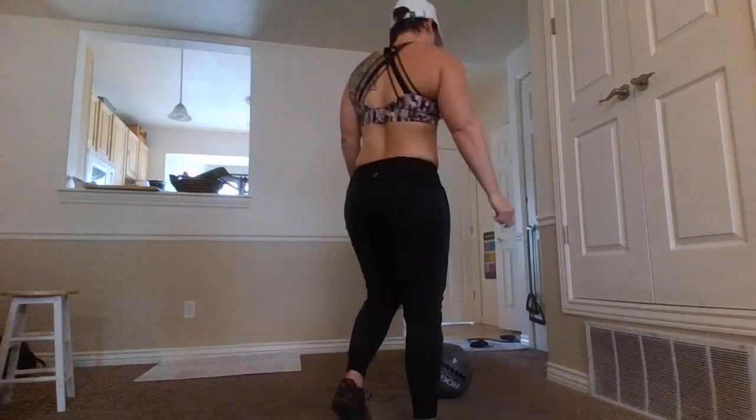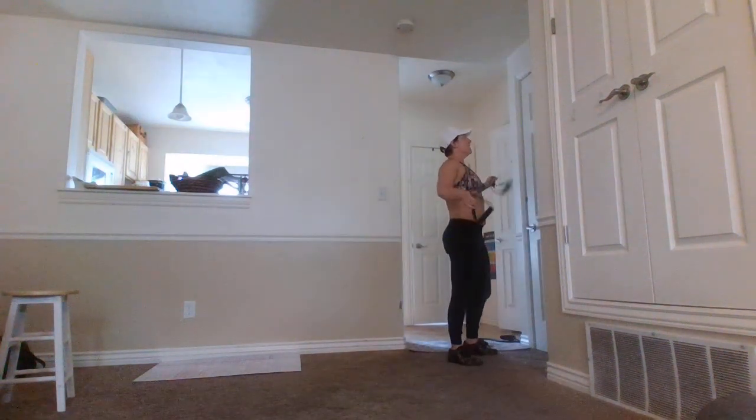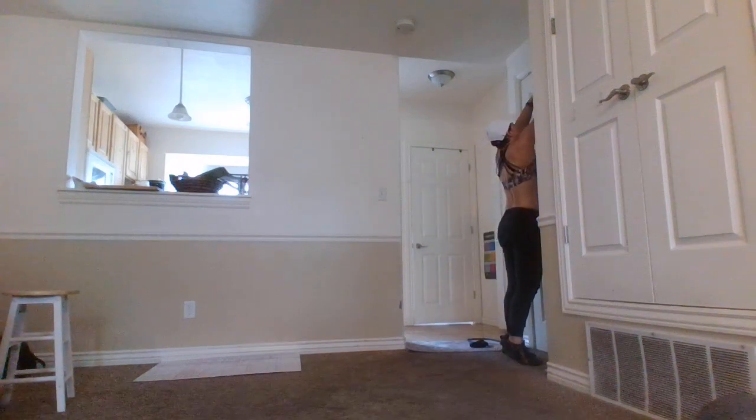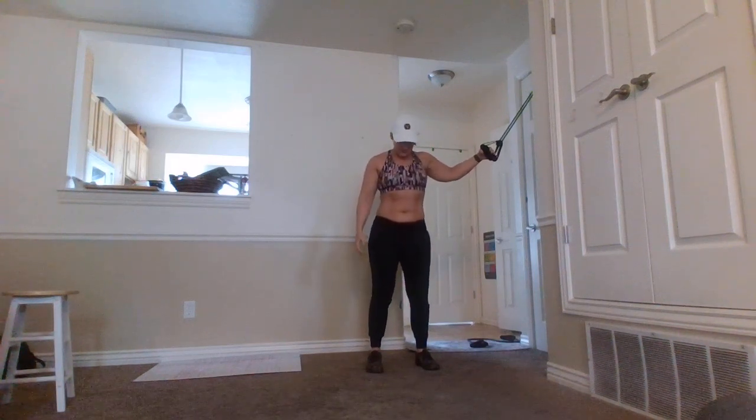Okay, banded wood chopper — this is going to be in your core workouts. I'm going to switch out my bands; since I'm demoing, I'm going to use a lighter band. You want it to offer resistance but you don't want it to be impossible to move. For the wood chop, you're going to start with an athletic stance, feet underneath your hips, soft knees — don't ever lock your knees out.